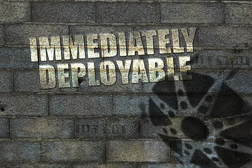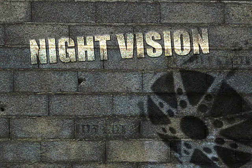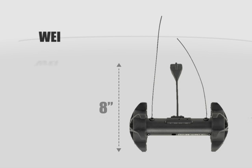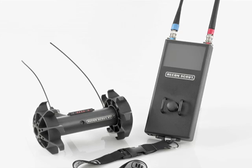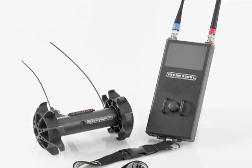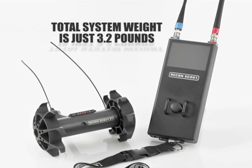It's small and lightweight, immediately deployable, extremely durable, and capable of seeing in complete darkness. The XT robot is just 8 inches long and weighs less than 1.3 pounds, making it easy to carry in a small pack along with its handheld operator control unit. The total system weight of the robot and OCU is just 3.2 pounds.